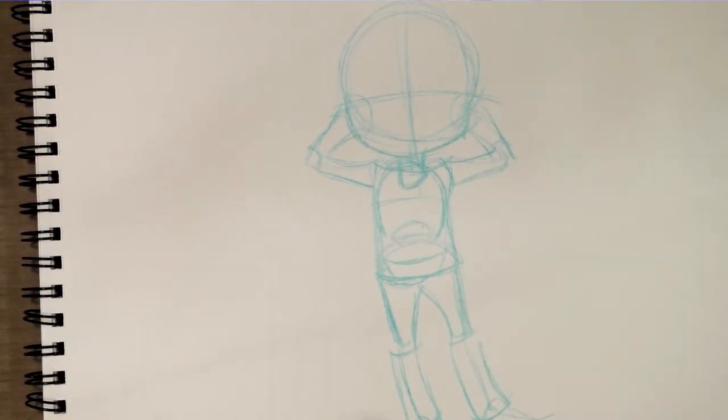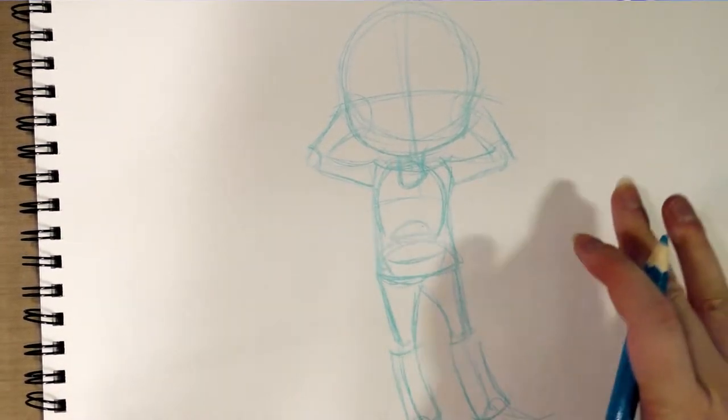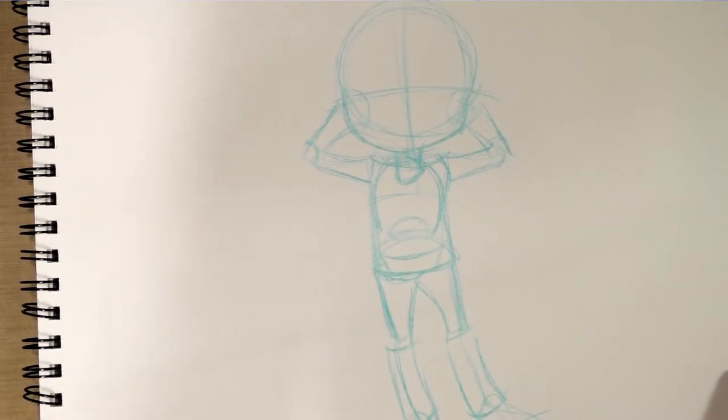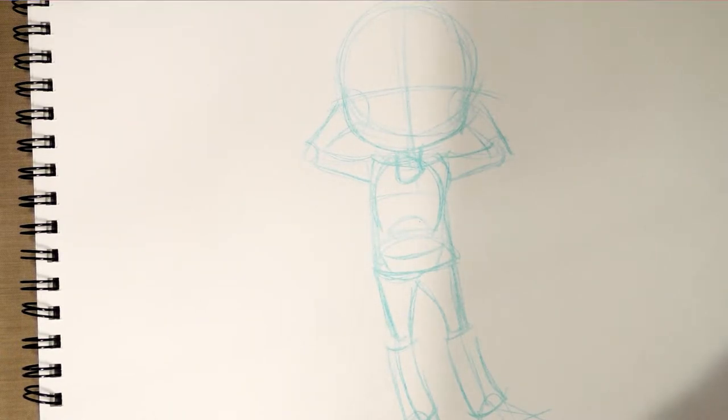So we've got the chibi body down pat. It's very similar to how you would normally construct a human figure — it's just a change in the proportions. And I'm sure what you guys are really waiting for is how to draw chibi faces, so let me sharpen these terrible pencils. I bought them because I thought they could put down a line wide enough for the audience to see, but they're very waxy and just terrible.